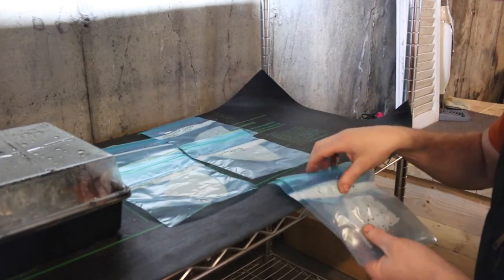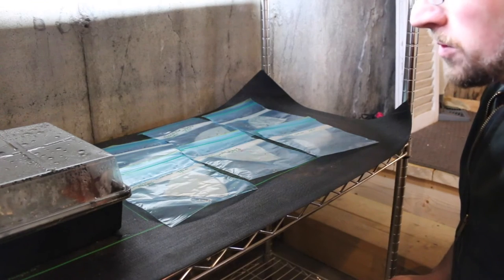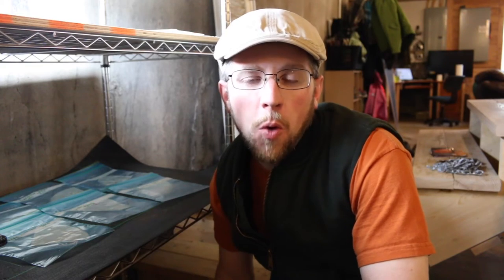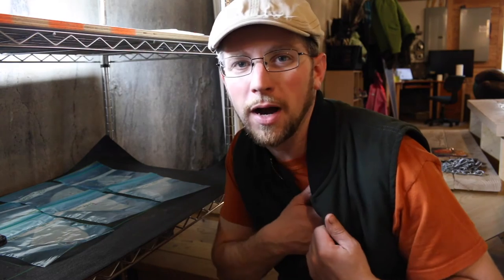Hopefully within a few days we should start seeing these seeds germinate and then we'll do an update video and show you how we're going to transplant them. If you don't have a warming mat, don't worry — there's a few other things you can do: keep them on top of your refrigerator where it's warm, find a warm place in your house, or keep them in a shirt pocket close to your body and keep them warm with your body heat. This helps them germinate quicker. Once they germinate, we're going to transplant them into soil blocks, and if you don't have a soil block, I have a few other techniques I'll show you that are quick, easy, and cheap.